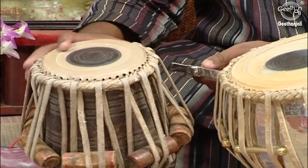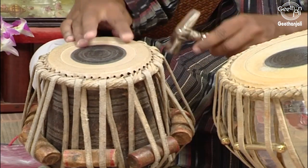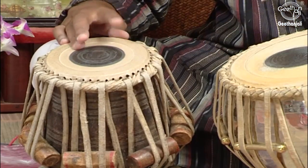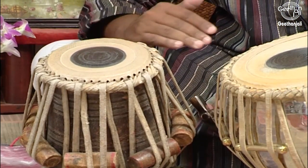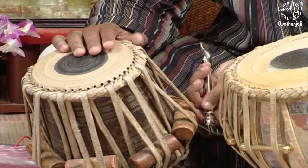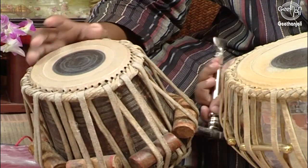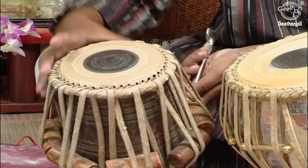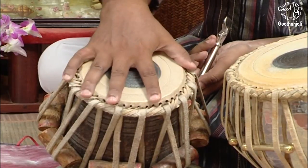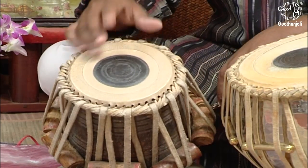I will show you an example. When we hit it from the bottom side, from the lower side, the strings get loosened up and the pressure on the Puri is released — the Puri gets loosened up.